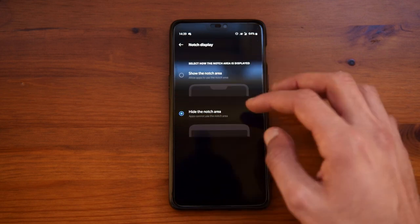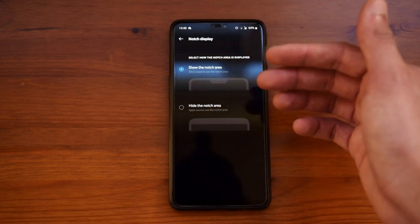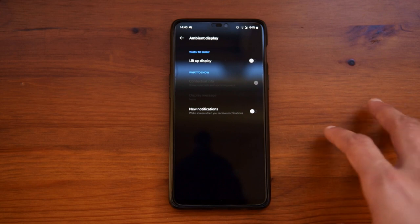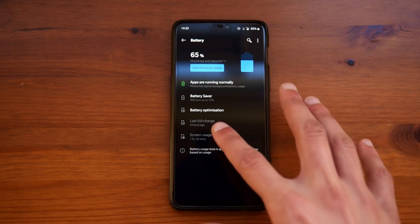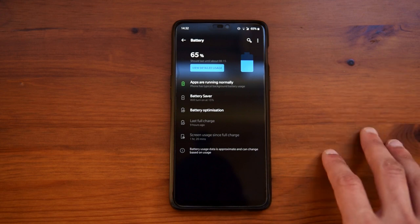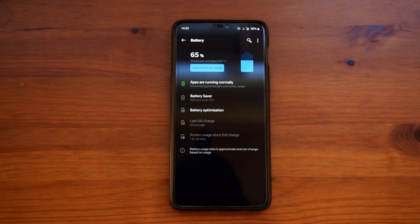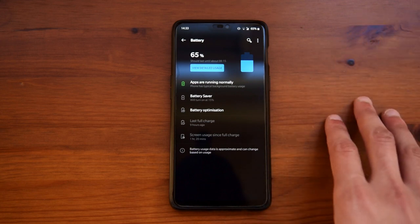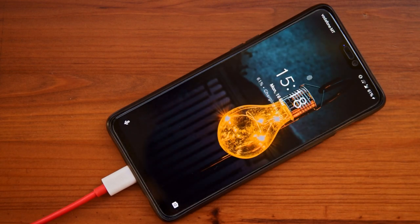From here you can also disable the notch — pressing the second option makes everything slide down to just below the notch, which I do not really like, so I prefer leaving it on the default setting. You also have ambient display, which I prefer off as I had been experiencing a few problems on Android 9 with it. Going through the battery settings, I already have around an hour and a half of screen on time, and the most I have gotten is almost 5 hours, but that was on Android 9. On Android 10 the maximum I can get is around 3.5 to 4 hours. The battery charging is quite quick — you can go from 0 to 100% in around an hour and a half.